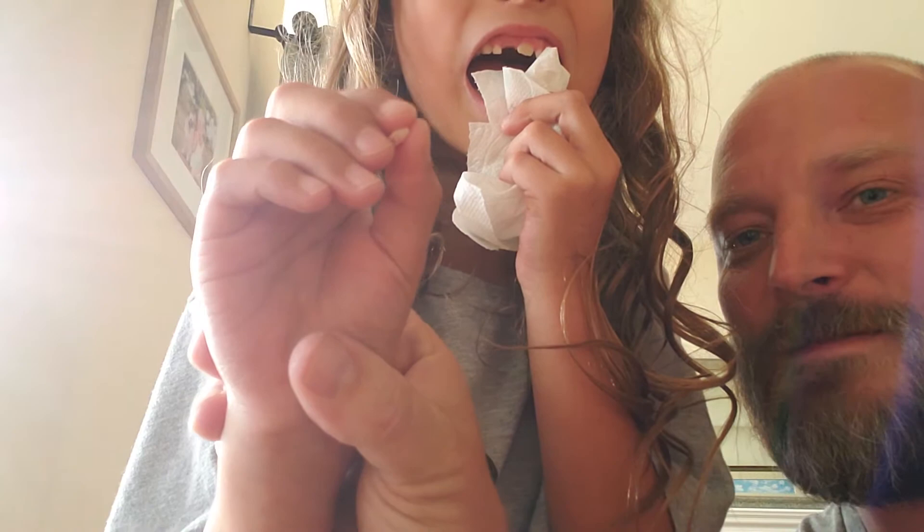Let's see what it looks like in your mouth. Good job.